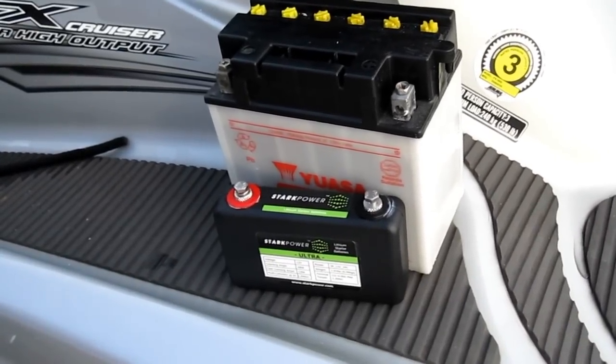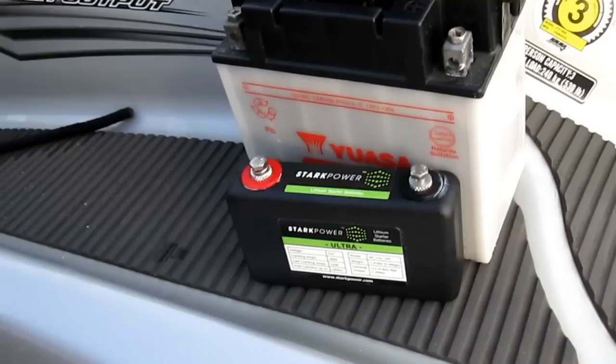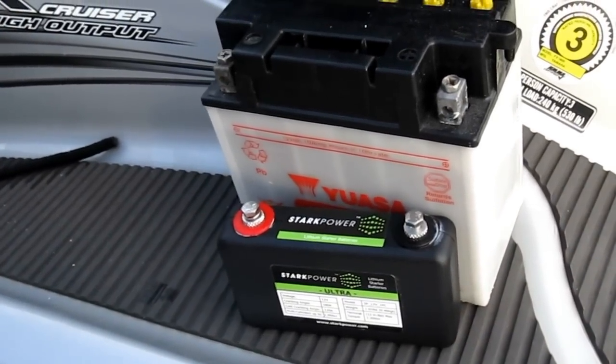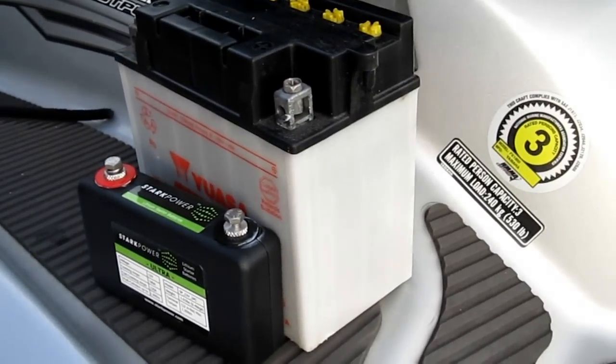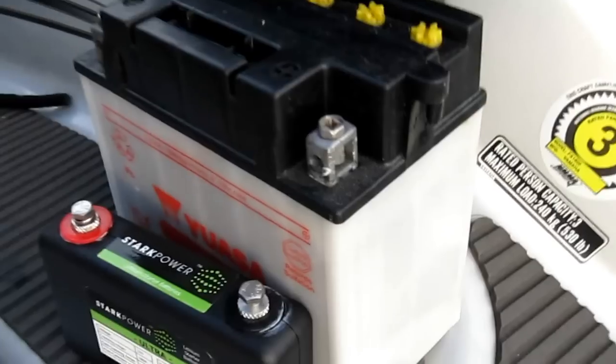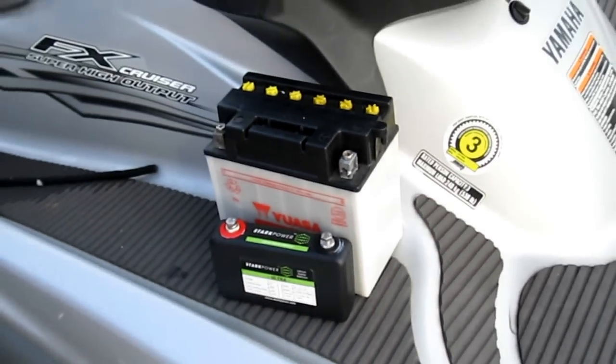Today we're going to do a demo test on Stark Power's Ultra battery pack on a Jet Ski. This is next to the original Jet Ski battery that is extremely heavy — I can barely even pick it up — compared to Ultra's one pound battery.